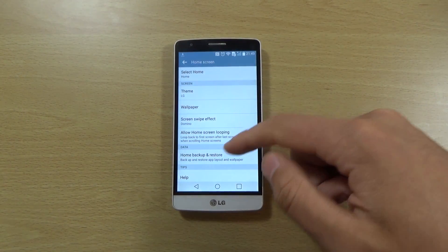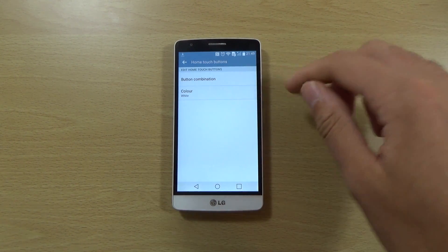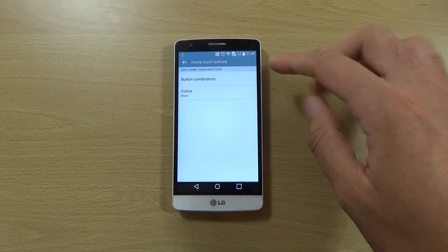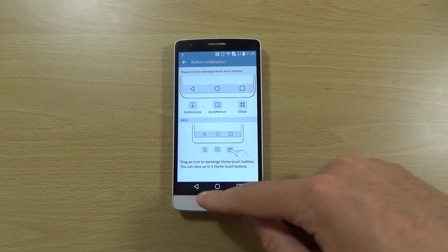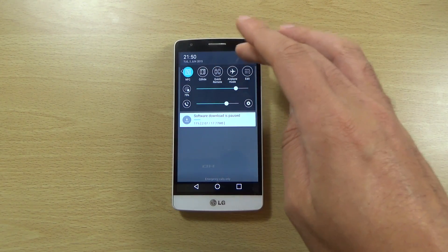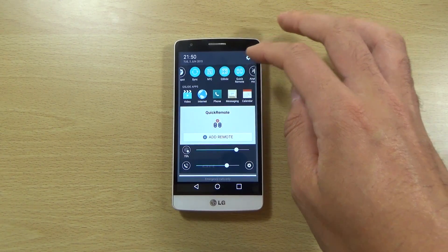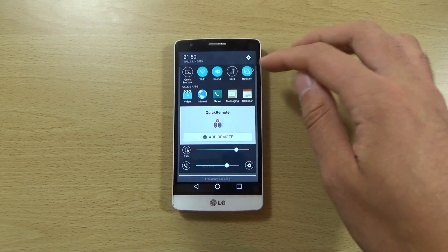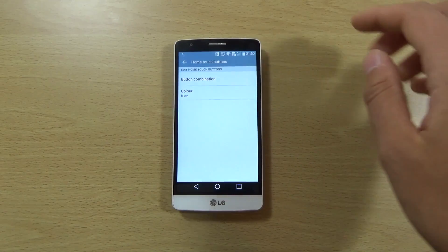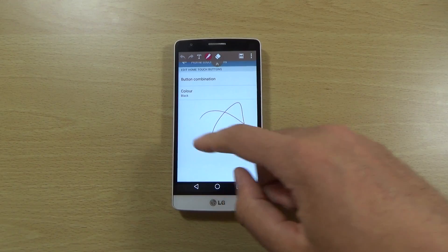LG does like to have some fun with customization. You can customize the touch buttons — you can have a black one, and change the combination as well. Quick Memo, QSlide, and Quick Remote are all still there. It can get quite cluttered if you put too much on, so I tend to leave most of it off on my G3 and only use it when I need it, but it is useful when you do.